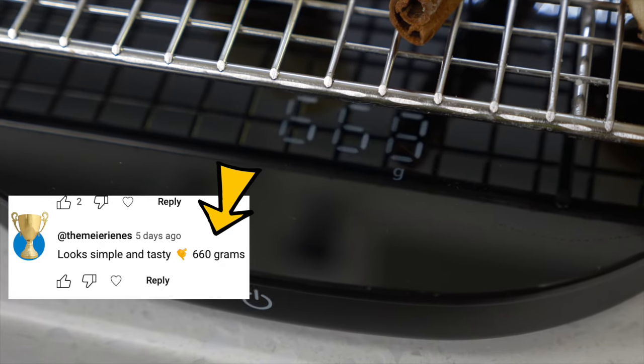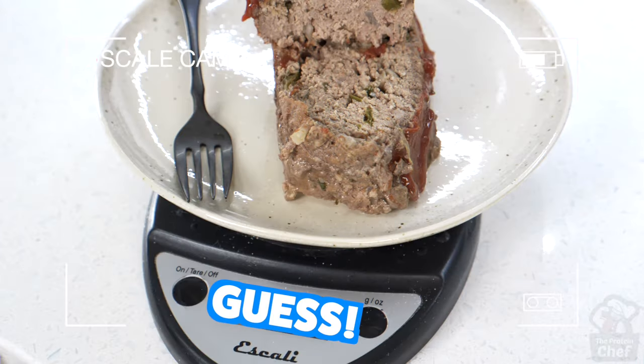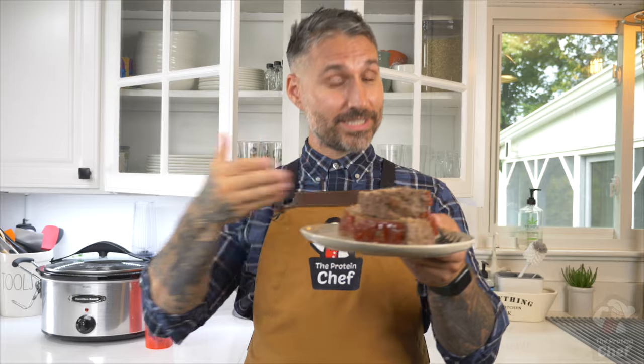Speaking of servings, the winner for last week's closest to giveaway — bang, you've got a shaker and a shirt with your name on it. For this week's guessing contest, drop a comment below with what you think it weighs in its entirety, and as always the closest one to that number wins. One guess per person — I'll announce this winner in the next slow cooker recipe.